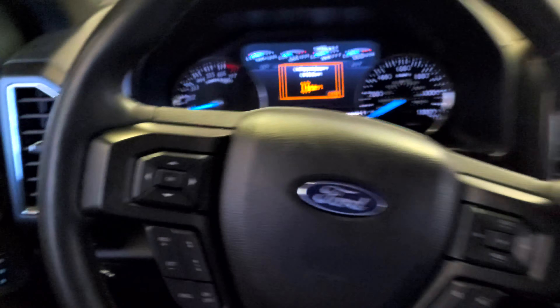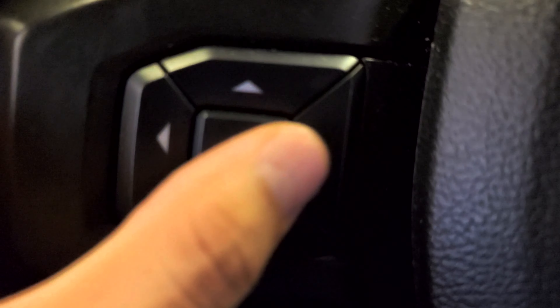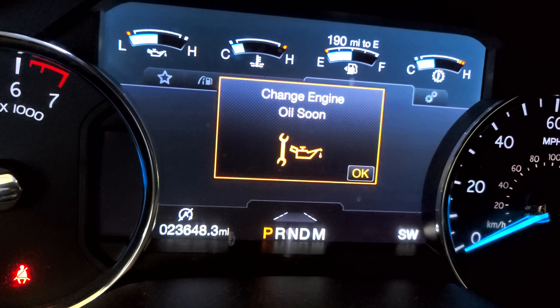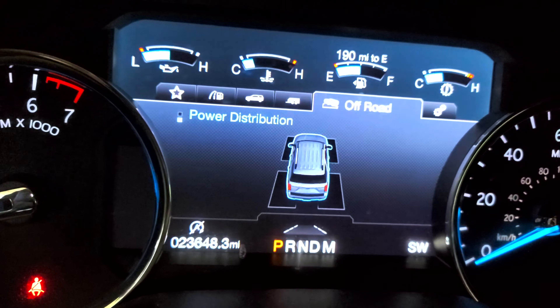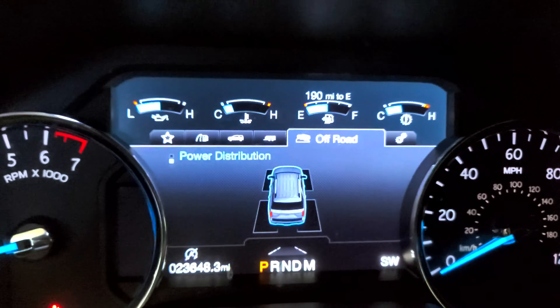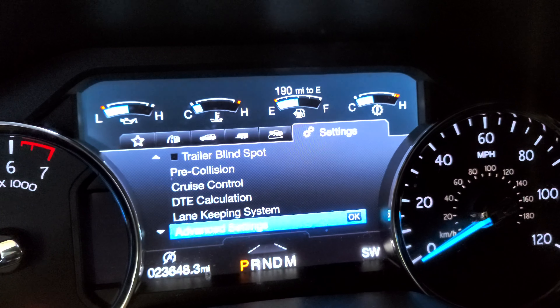This guy right here on your steering wheel — you can go left, right, up, down. Press OK. Now you see these are the menus on top. Scroll to the right or left, but you have to go to the right this time.